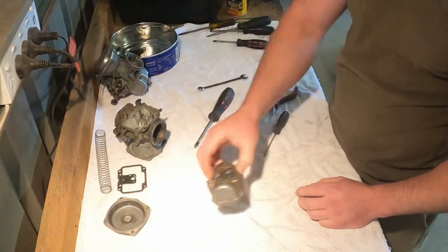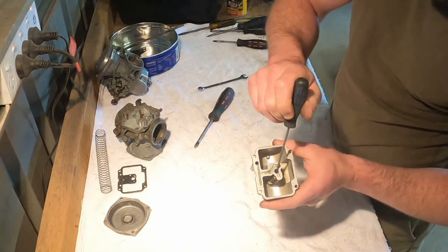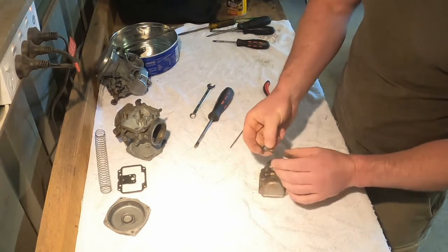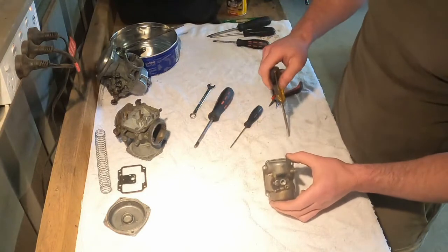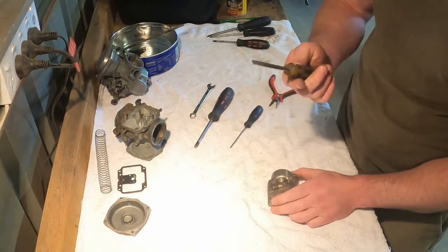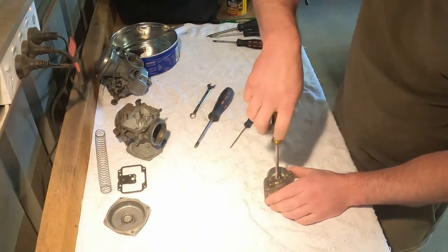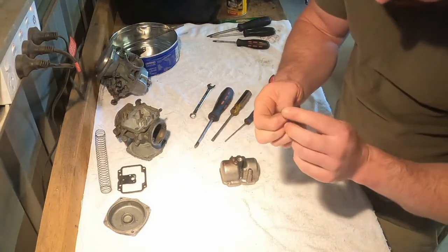Now for the bowl — inside the bowl you've got a pilot jet, and your main jet is down in there. To get to the main jet, take this off — once again a 10mm spanner. Take that one off; it's got a brass washer as well so make sure you don't lose that. Then take a flat-bladed screwdriver down in there. I've had to grind the shoulders off mine because it wouldn't fit down in there, so get an old screwdriver and grind the shoulders down. Make sure the edges are nice and square because you don't want to strip the head of the main jet.